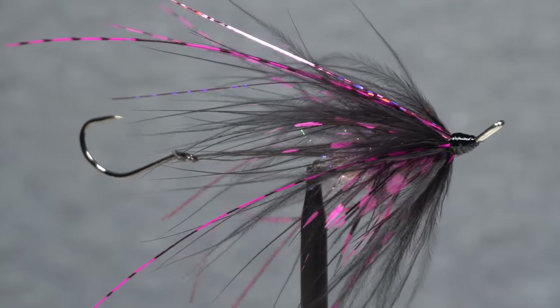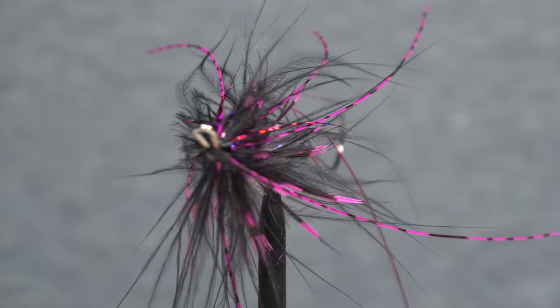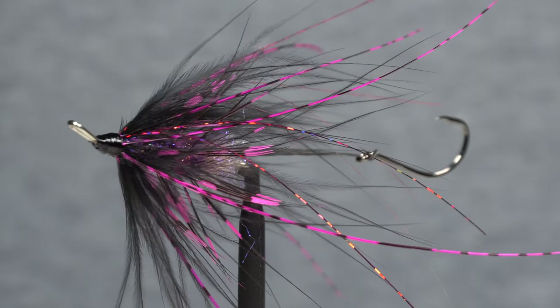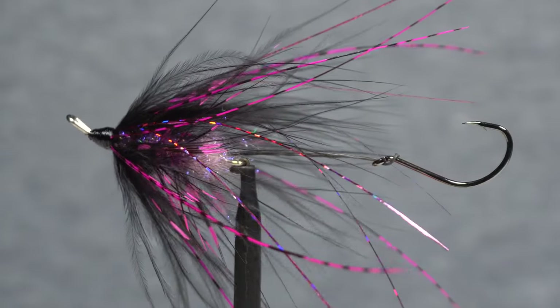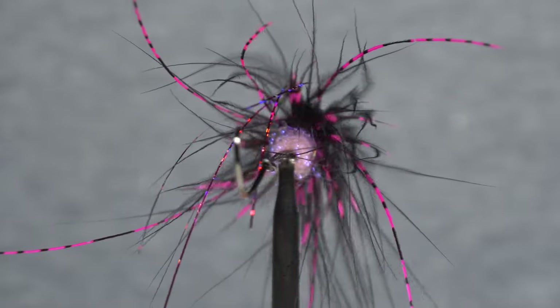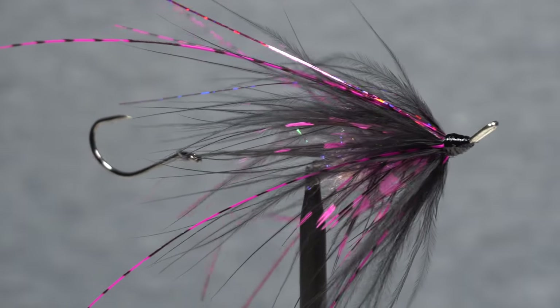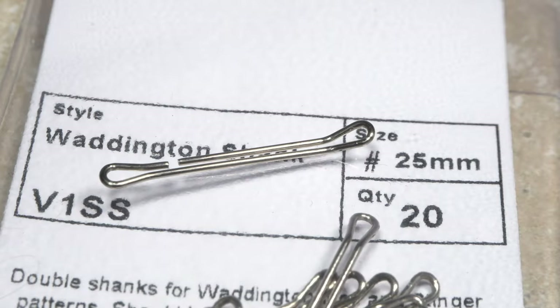The Hobo Spey was developed by spey casting and steelhead legend Charles Saint Pierre. It's one of those flies that has everything you need and nothing you don't. It is also extremely adaptable in that it can be tied in a wide range of color combinations, sizes, and in some cases with material substitutions.